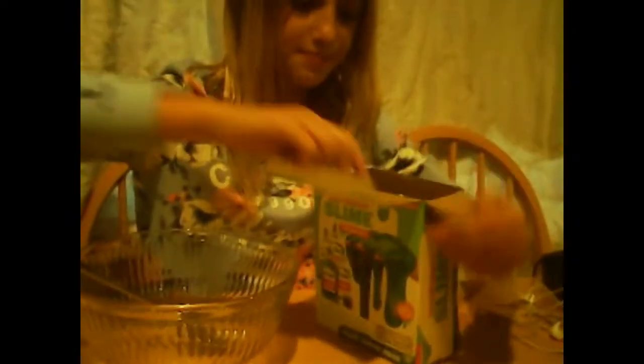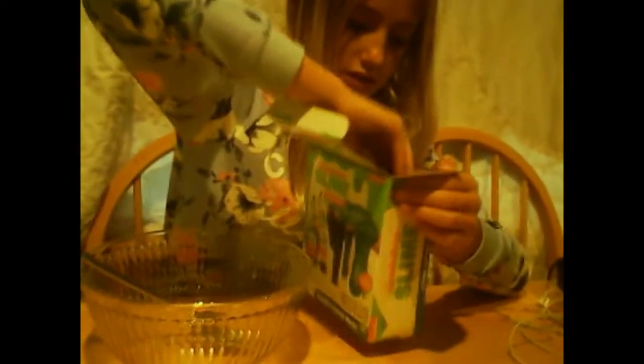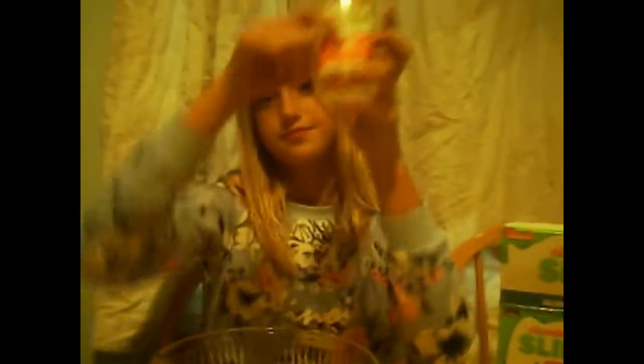Let's unbox it. So first we obviously have an activator - it looks like contact solution, it's so liquidy. And then we have looks like two... oh this is good.